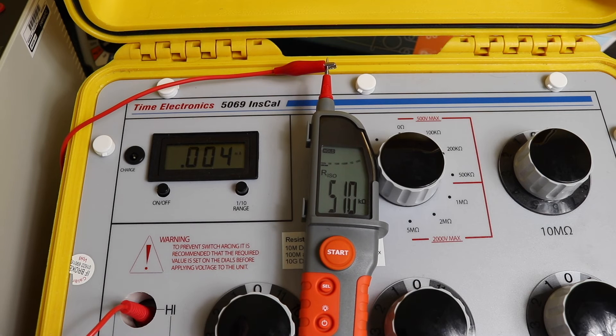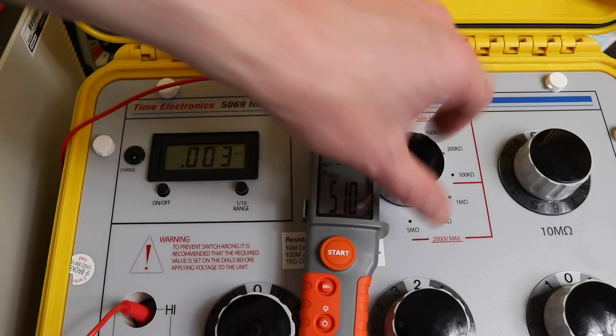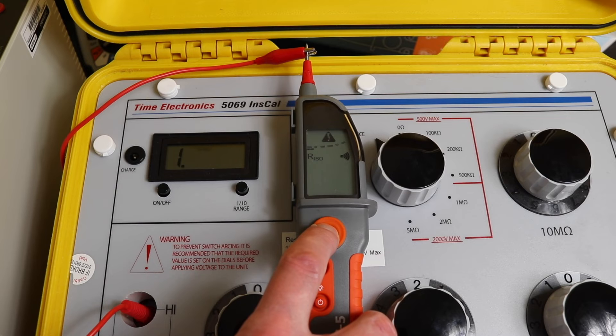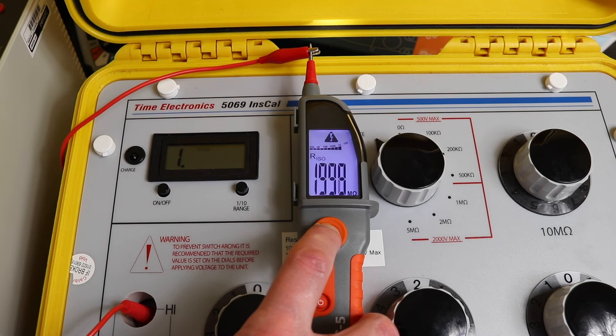In 500 volt mode we can go up to 2 gigaohms, so flipping up to 2 gigaohms we read 1,998 megaohms — all very good.